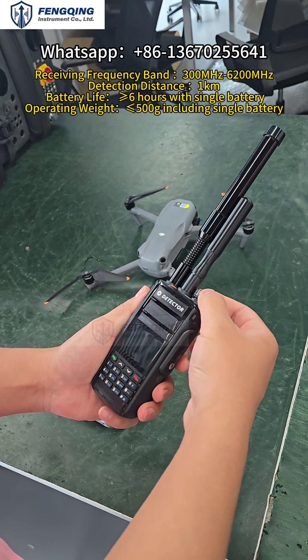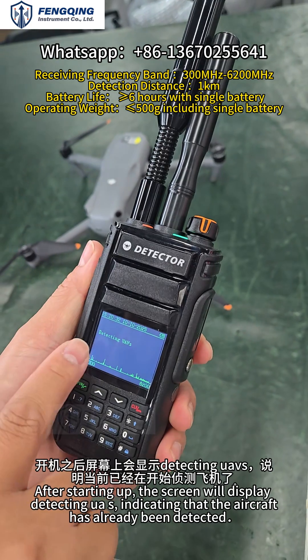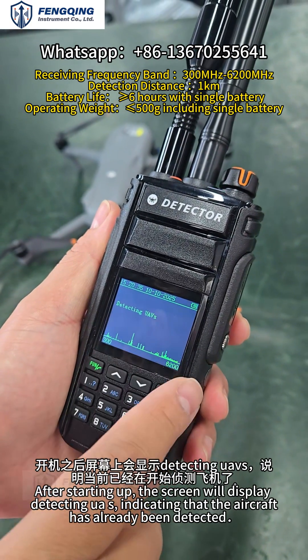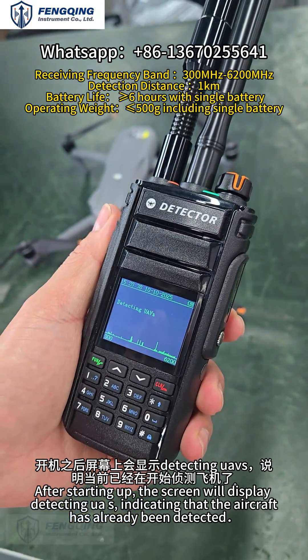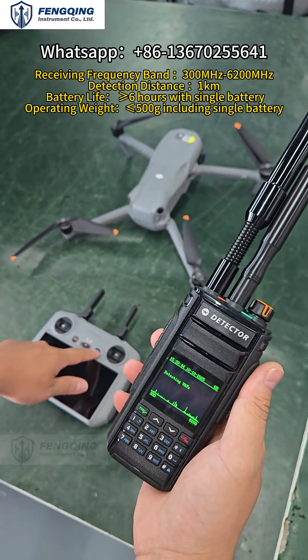First, turn the knob from right to left to power on the device. After powering on, the screen will display 'Detecting UAVs', indicating that the device has begun scanning for drones. Now let's turn on the drone.